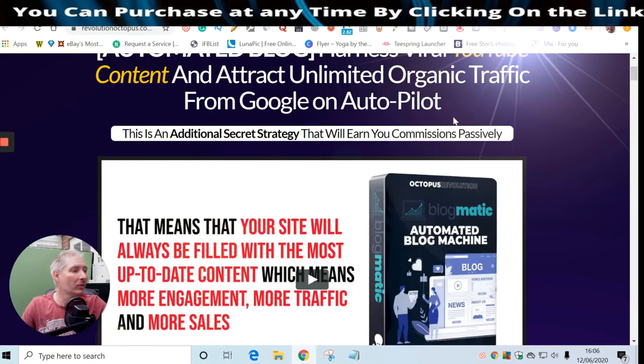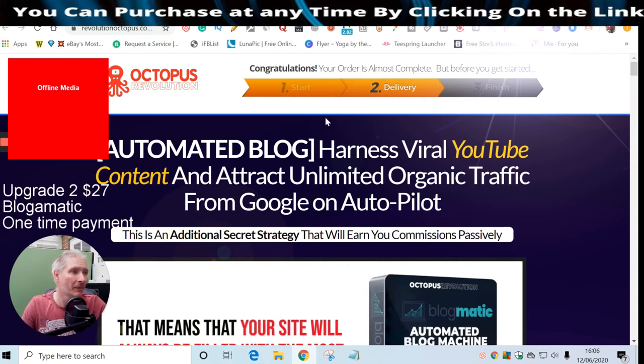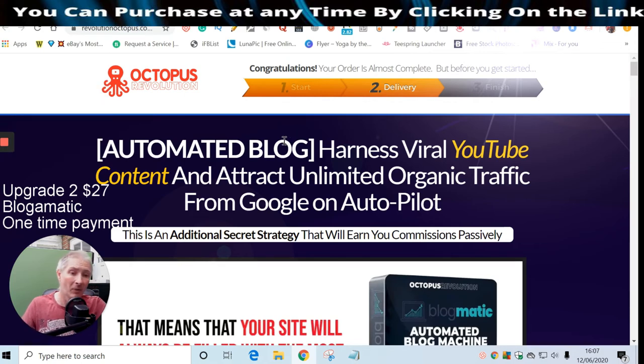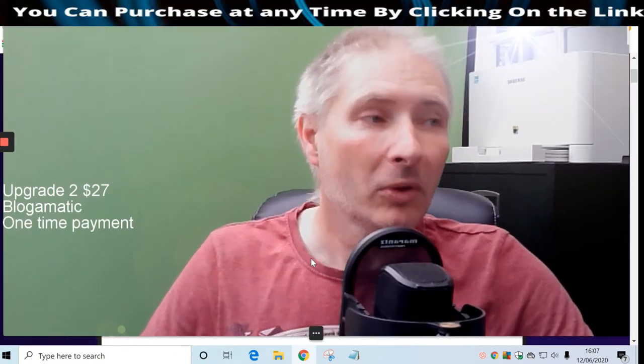That was Upsell One. Upsell Two is from Octopus Revolution and is valued at $47. Bear in mind they do deals, so the coupon 'five off' might work on this too - it's worth trying. This upsell automates your blog, harnesses viral YouTube content, and attracts unlimited organic traffic from Google on autopilot.